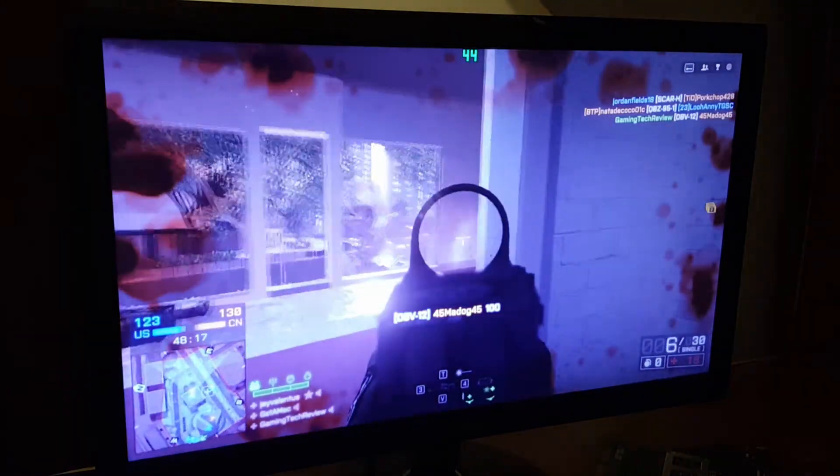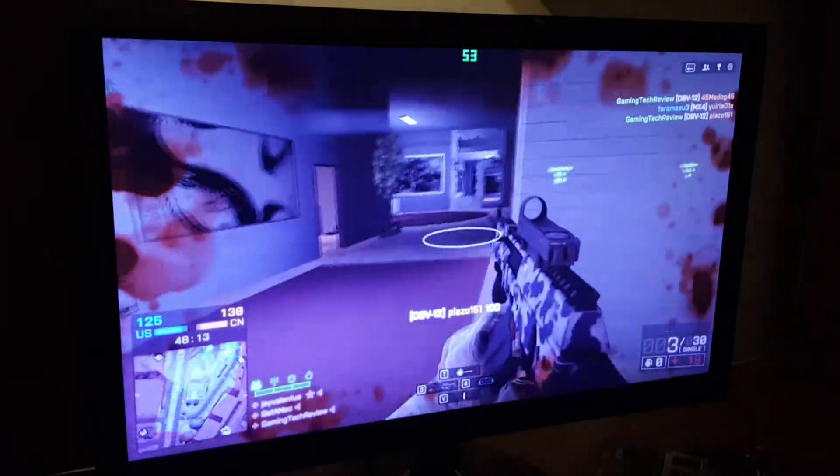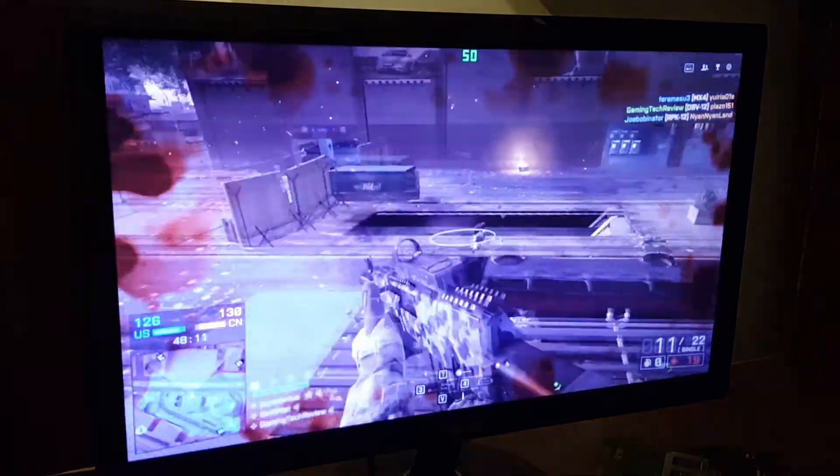Battlefield 4 at the lowest preset gets around 60fps. You can go to medium settings and play at around 30fps at maybe 720p, which looks similar to the Xbox One — but at 30fps instead of 60, so the Xbox One is still more powerful than the HD 4600. If you have no choice and you're waiting for a GTX card, I recommend getting a dedicated GPU. But if you must use the integrated, overclocking it gets you playable performance on most games — without the overclock, it's not worth it.